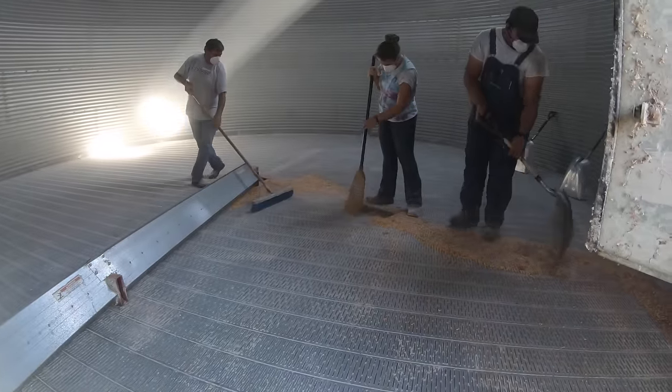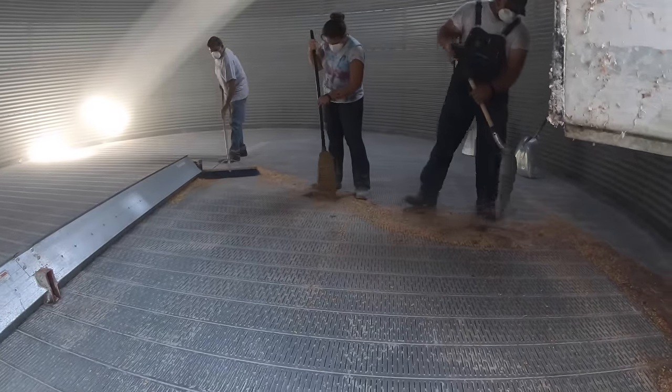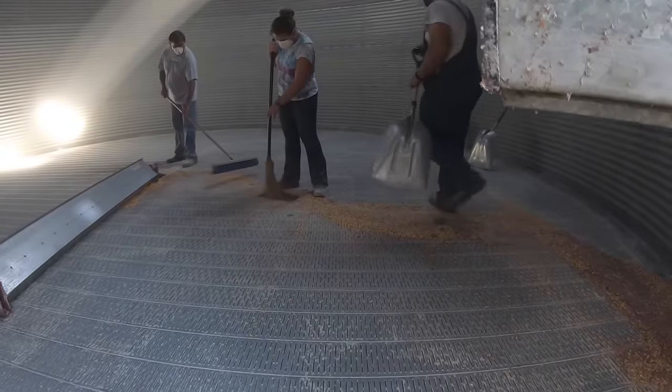They'll clean it all out before they get done. They try to sweep out essentially every kernel, then it'll be ready for the next year's corn.